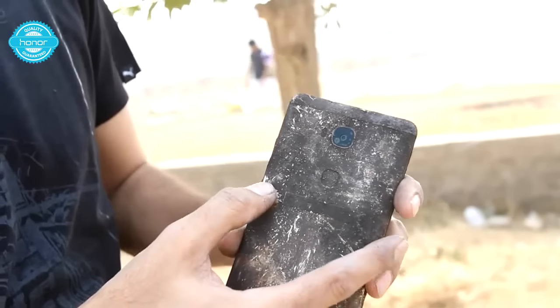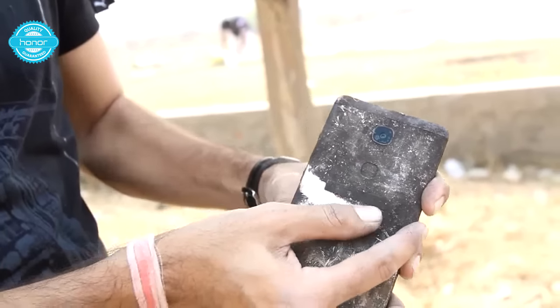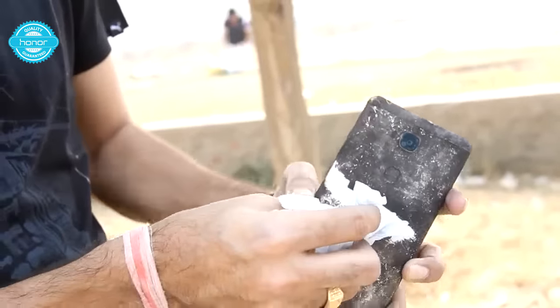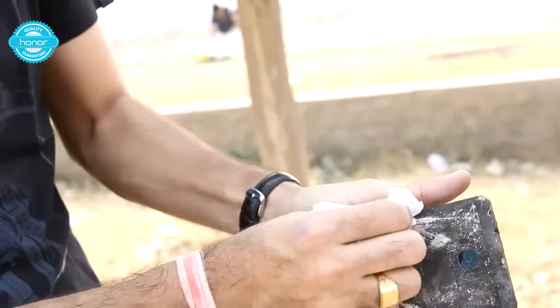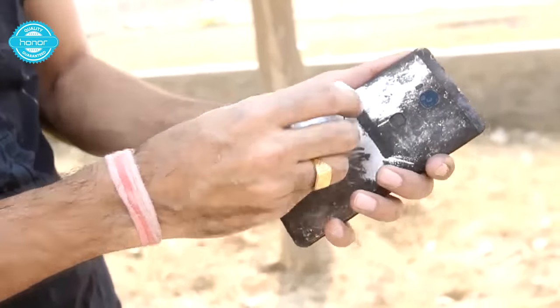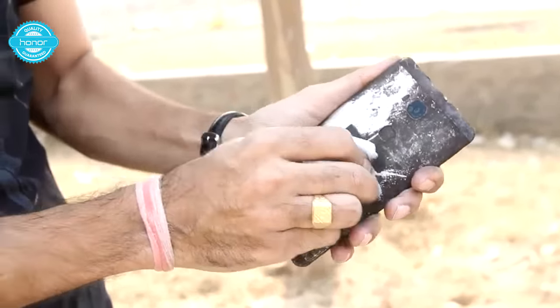If I try to clean it, here you can see — this is the metal unibody design that this phone offers and if I am just trying to clean it up, this is coming out nicely. I am going to just give it a little bit of cleaning so that I can show it to you.